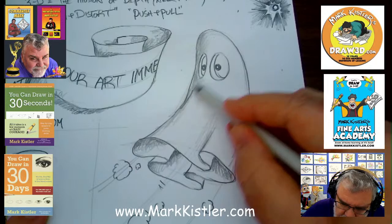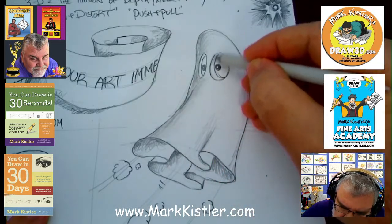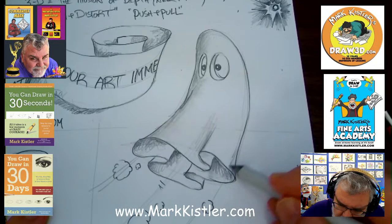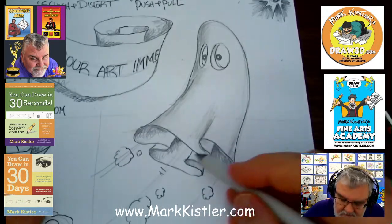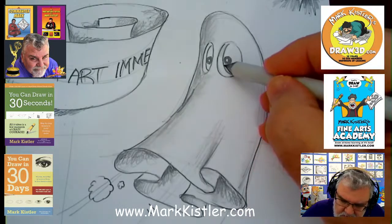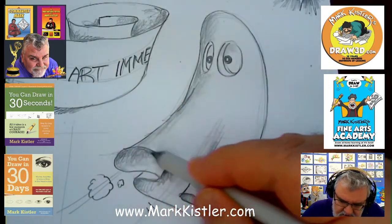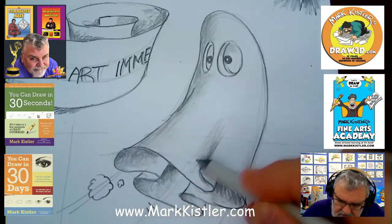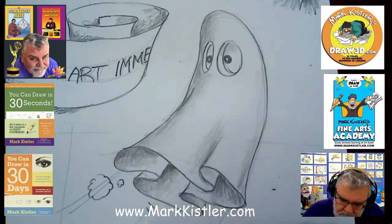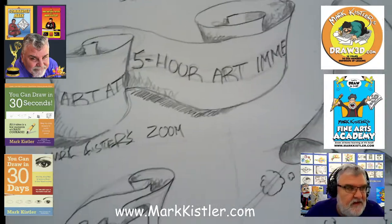I want to blend that out. The blender — it's just like a paintbrush for your pencil. You can blend the edges. Let me zoom in so you can see what I'm doing. I'm going to keep the scroll one scribbly and sketchy, but on the ghost I just wanted to put a little bit of blended shading. Let's blend the shading here, let's blend it. Let's finish up our title sheet — Mark Kistler's Zoom Daily Drawing Lessons.